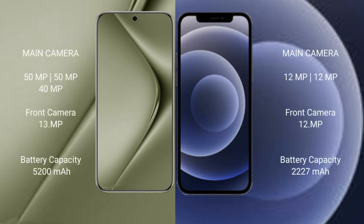Huawei Pura 70 Ultra features a triple rear camera setup with 15MP, 50MP, and 40MP lenses, and a 13MP front camera. iPhone 12 mini features a dual rear camera setup with 12MP and 12MP lenses, and a 12MP front camera. Huawei Pura 70 Ultra has a 5200mAh battery with 100W fast charging, while iPhone 12 mini has a 2227mAh battery with 20W fast charging support.